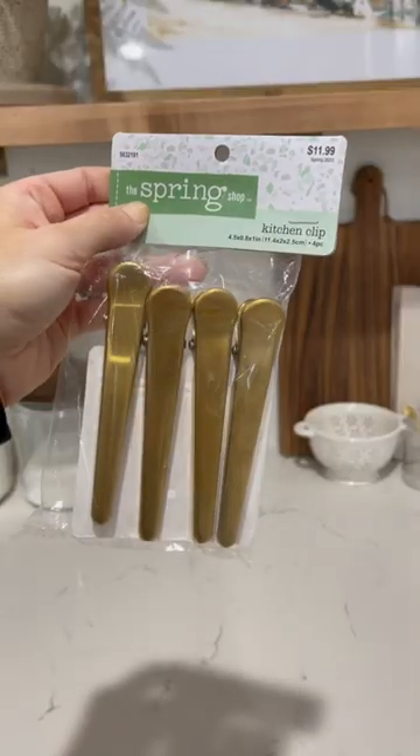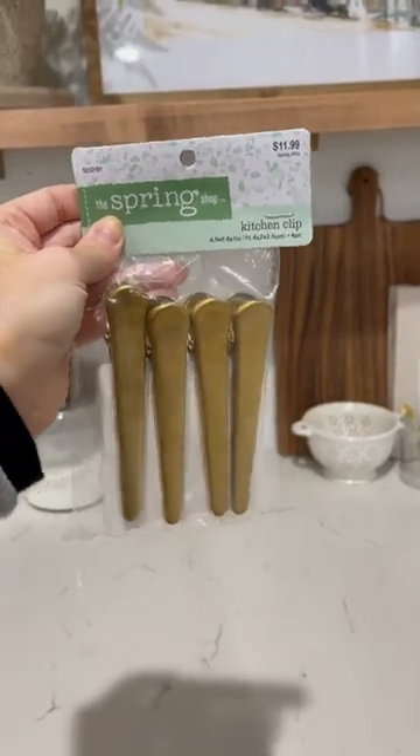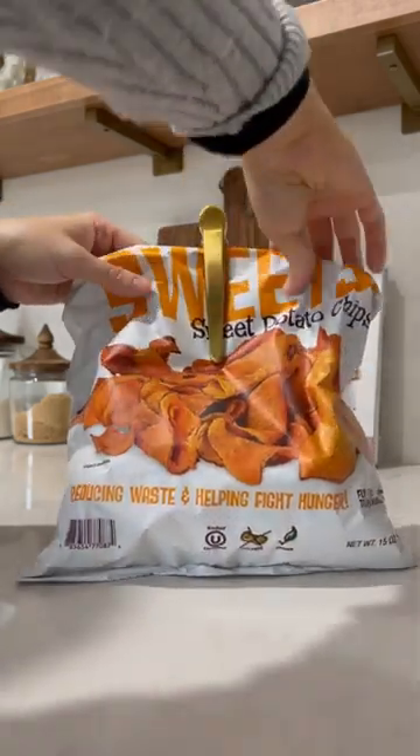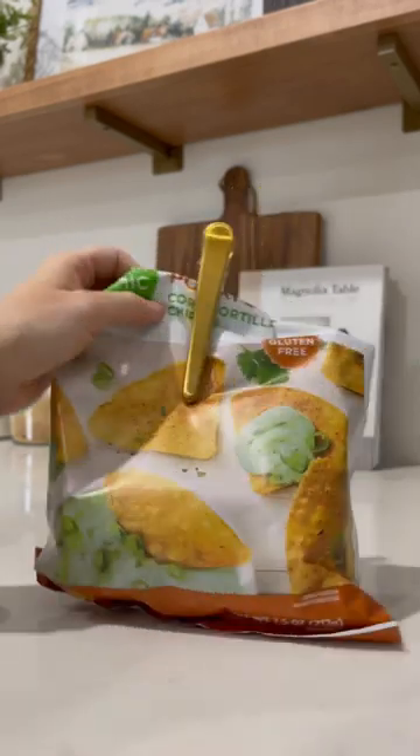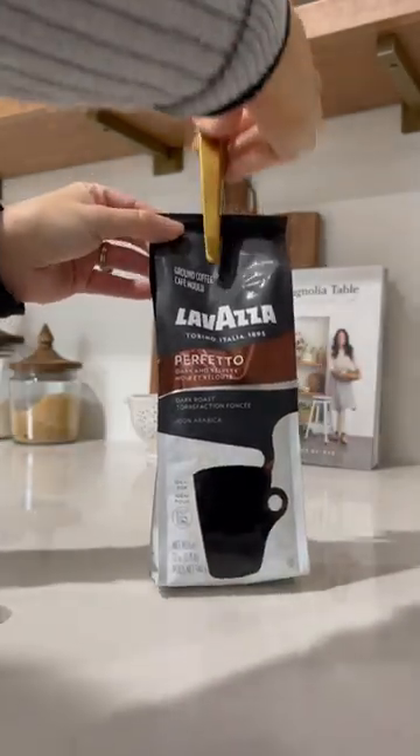Next up are these kitchen clips — they are a brass color, you get four for $11.99 and they were 40% off. I'm planning on using them for my chip bags and also coffee bags, because they are long and will work perfectly.